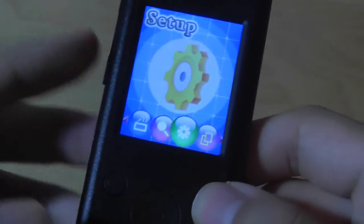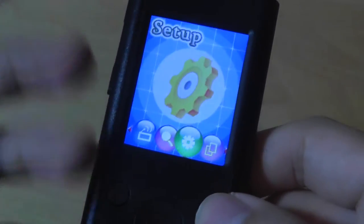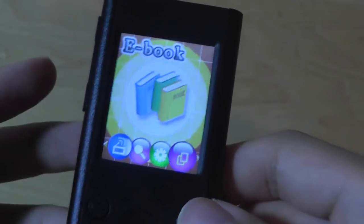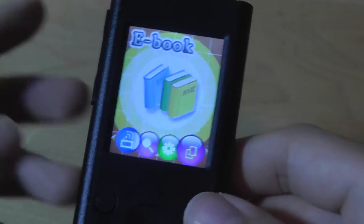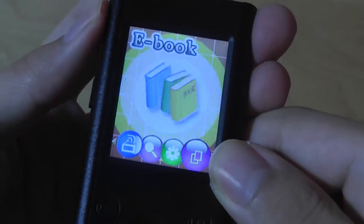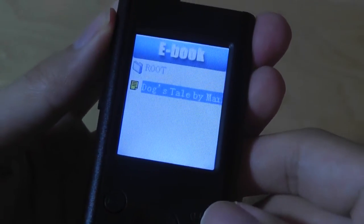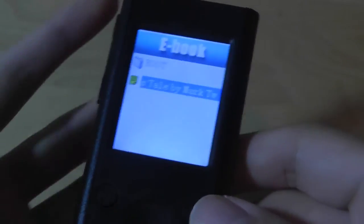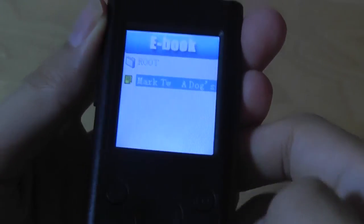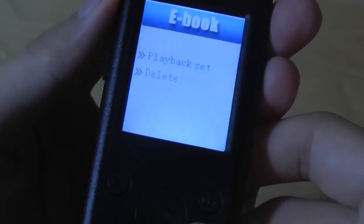There's also a setup menu to change languages, the screen animation, brightness controls, and timeout controls to conserve battery. Finally, there's a basic e-book reader — really just a text reader that displays line after line of text. It does work, but it's fairly rudimentary and really only ideal for short content like addresses, contacts, and basic information. If you're reading a very long book, you'll be quickly annoyed by the fact that you have to press keys to turn the page every few seconds.